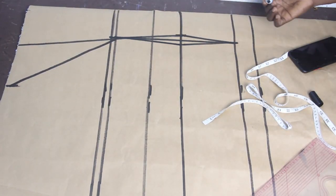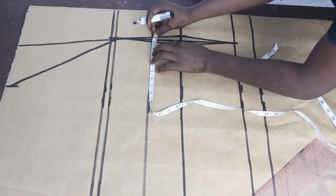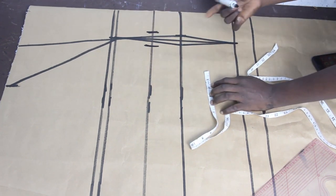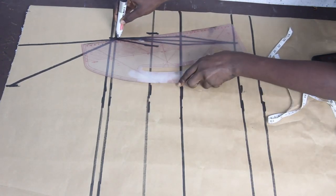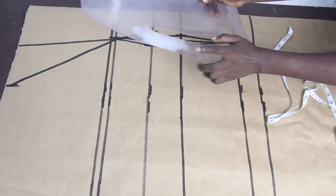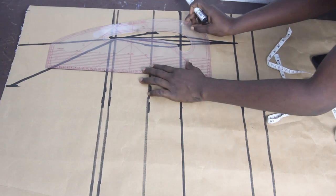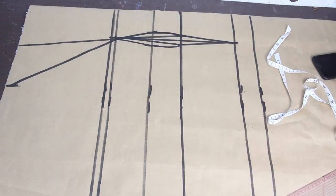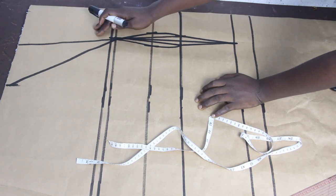On your underbust, mark half an inch on both sides, then connect it to your bust point. Connect your underbust to your waist making use of the inner part of your pattern master. Connect it this way, and then close your shoulder darts.